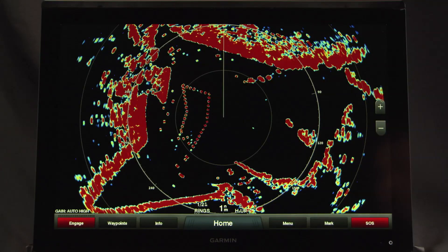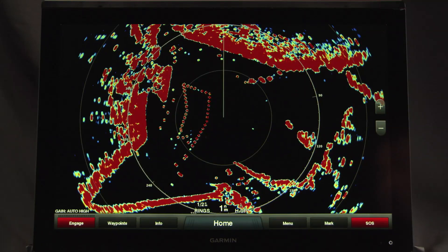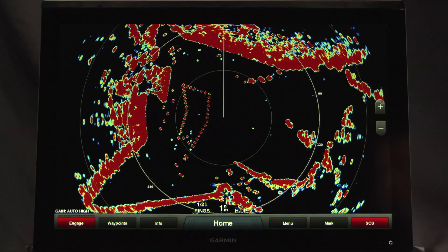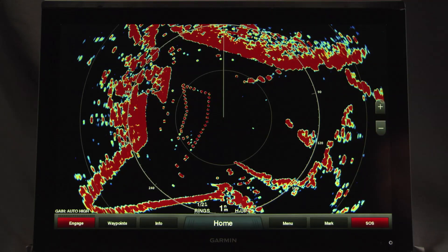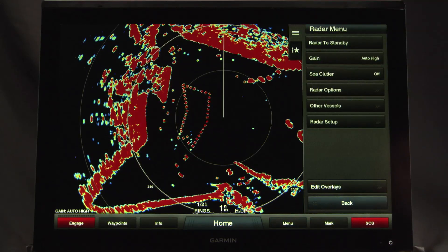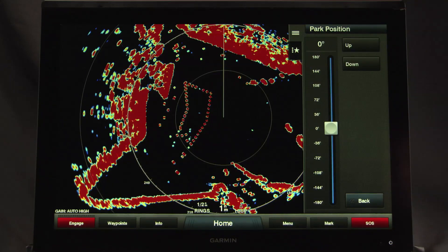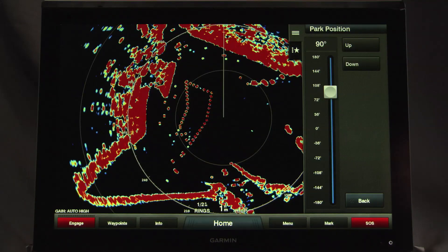Now we'll set a custom park position for your open array radar. If you have more than one radar on your boat, you must be viewing the radar screen for the radar you want to adjust. By default, the antenna is stopped perpendicular to the pedestal when it is not spinning. You can adjust this position if you wish. To do so, from the radar screen select Menu, Radar Setup, Installation, Antenna Configuration, Park Position. Use the slider bar to adjust the position of the antenna when stopped, and select Back.